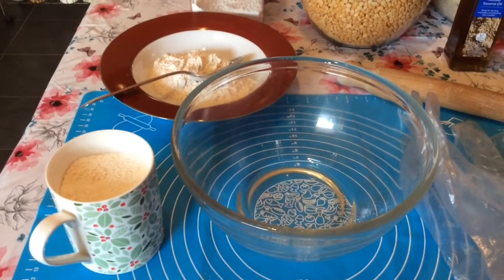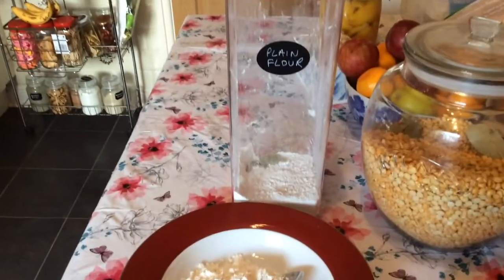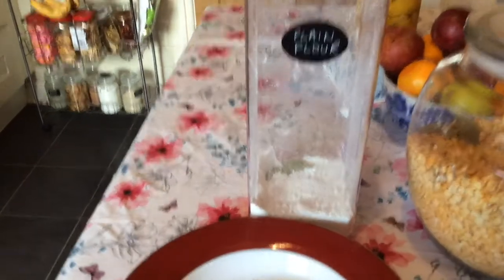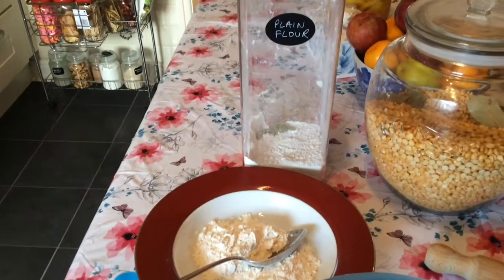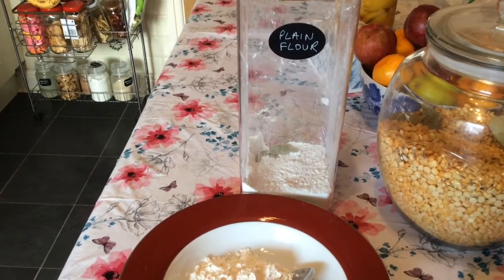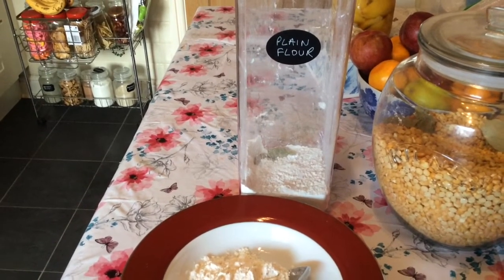Okay, so let's make some flatbread. I've just got plain flour — and in there is a bay leaf, which is supposed to keep the critters away. But if you buy flour, just put it in your freezer for about five days and hopefully all the critter eggs will be gone.